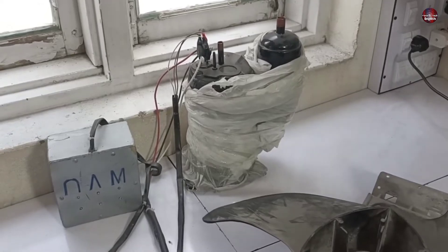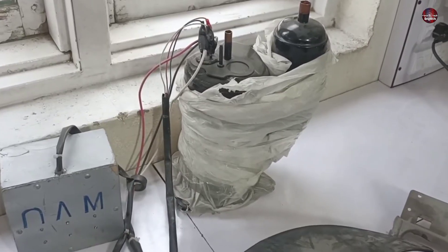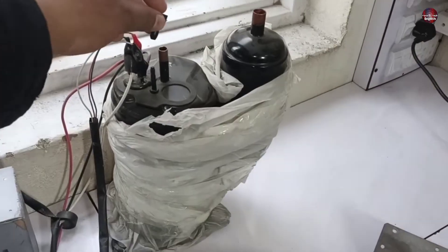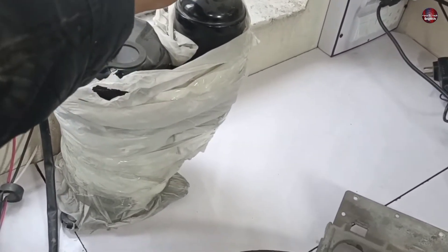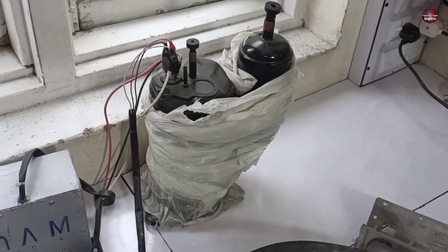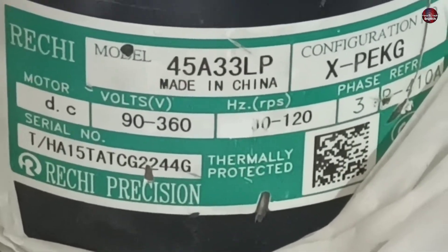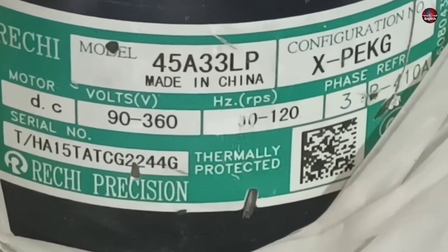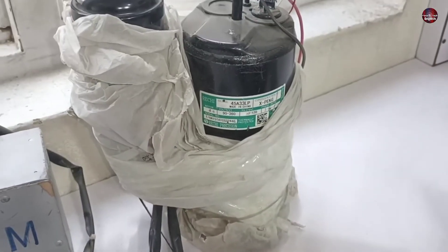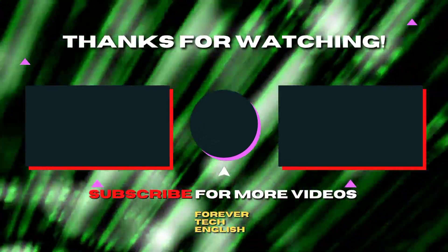One of my viewers asked what specification inverter compressor I use for testing. This is a brand new Reichi Universal DC compressor. I have covered its discharge and suction pipes with protective caps to keep dust out. It works with all brand motherboards up to 2 ton units. Click on the thumbnails to watch our next videos, and please subscribe. Thank you.